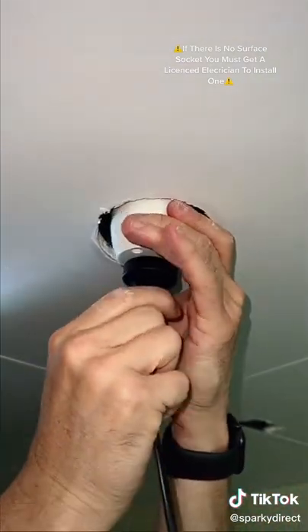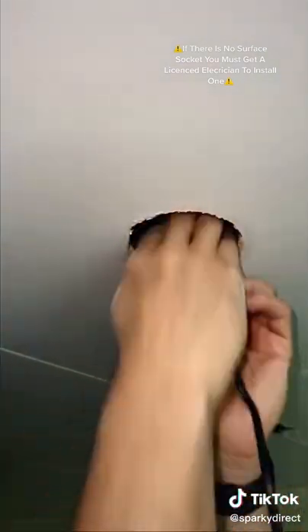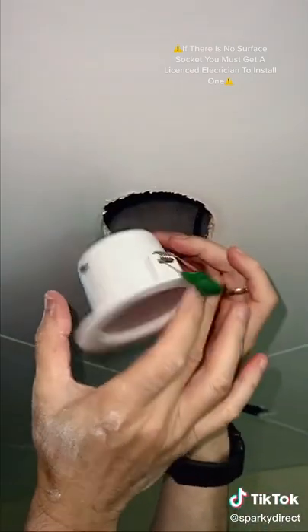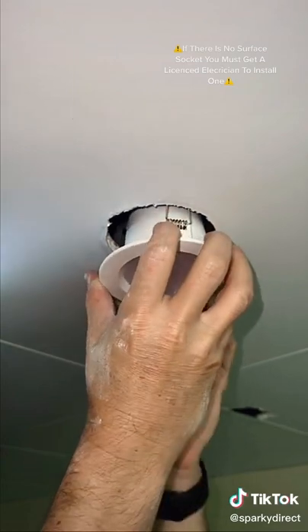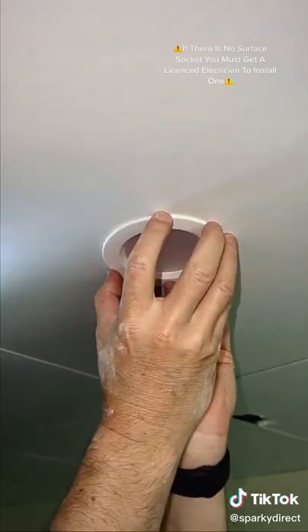Install the new downlight by unravelling the flex and plug, then plug it in. Squeeze the mounting springs and push it flush to the ceiling. Now you're ready to test it out.